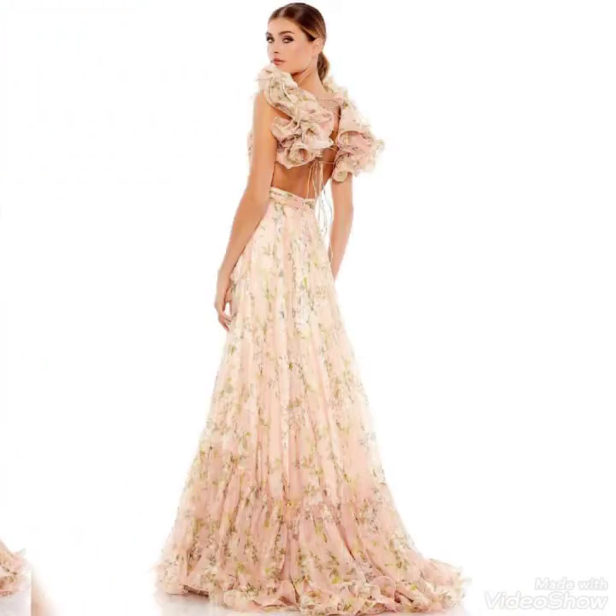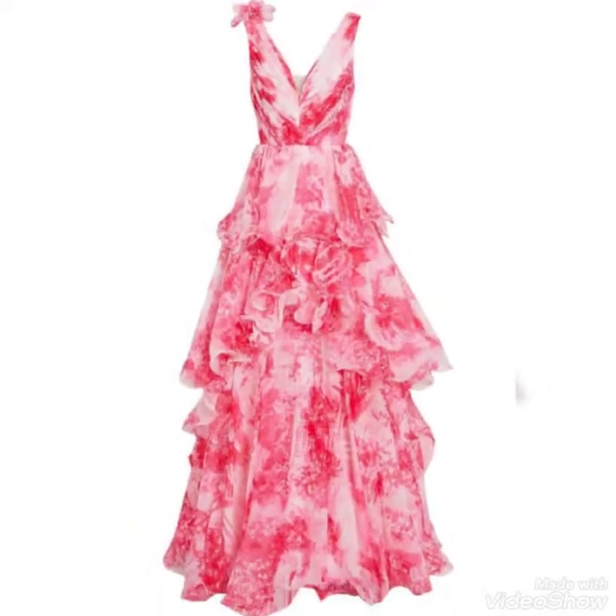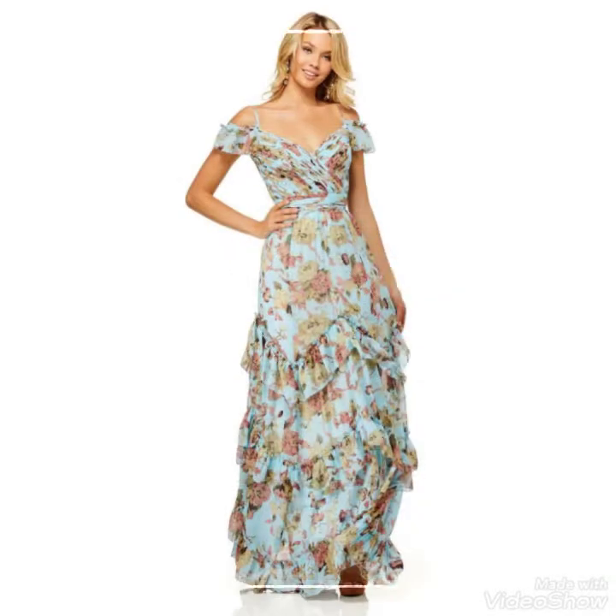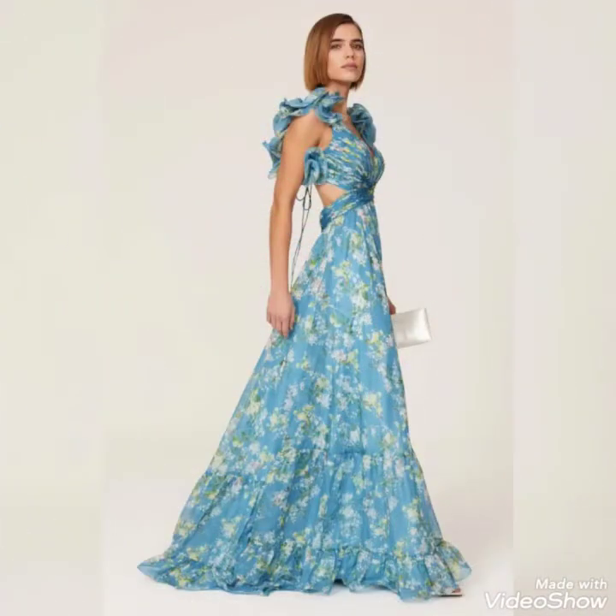Bismillahirrahmanirrahim — hello friends and assalamu alaikum, welcome to my YouTube channel Daily Ideas with Mahnur Said. Today's video is all about floral printed ball gown designs, floral printed cutout ball gowns, and gown designs.